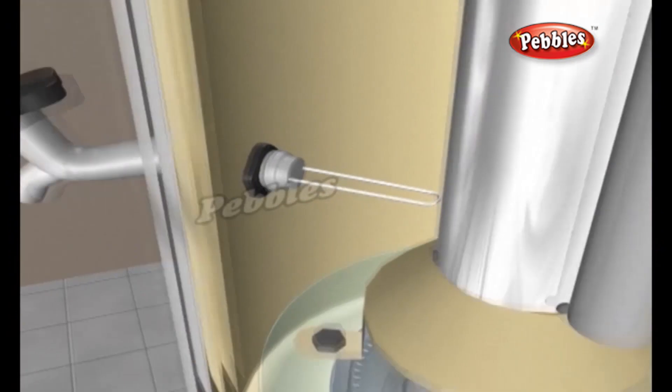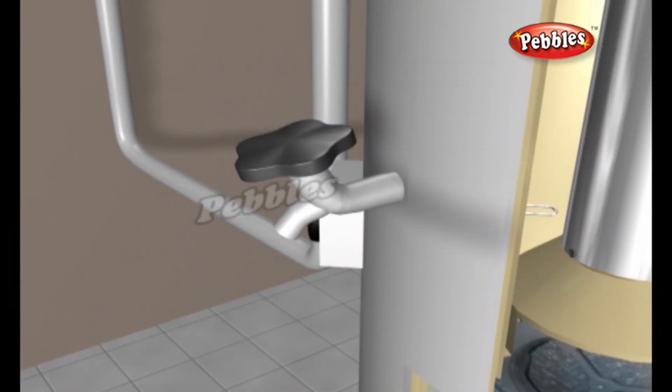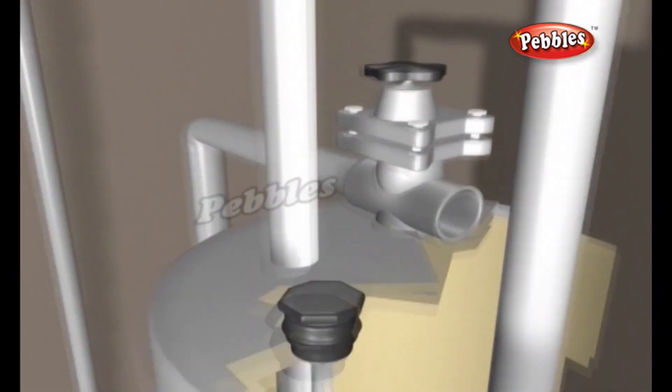It also has a drain valve that allows you to drain the tank to replace the elements or move the tank, a pressure relief valve, and a sacrificial anode rod to help keep the steel tank from corroding.